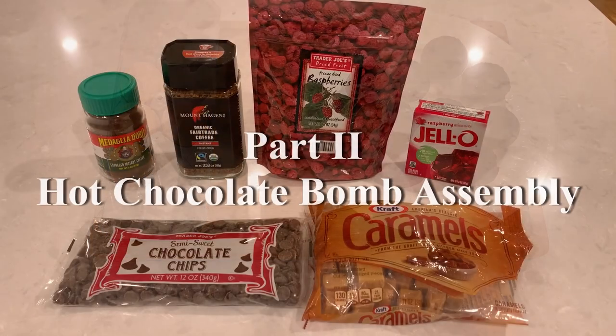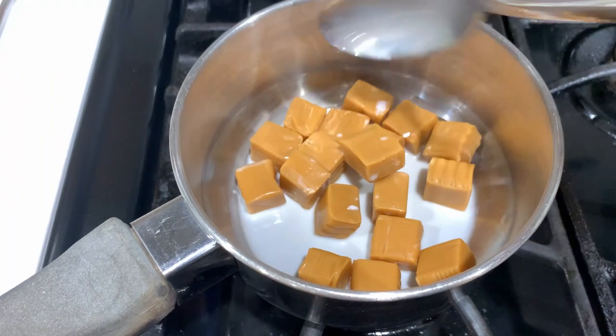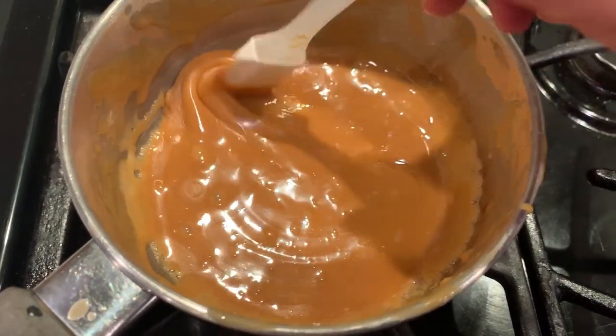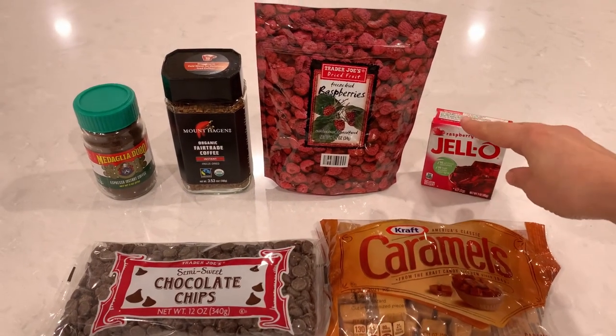To get the flavor of caramel raspberry macchiato, we need to incorporate into the bomb the flavors of caramel, raspberry, and coffee, and there are several ways to go about it. To get the caramel flavor, I'm going to melt down some caramel candy and drizzle it on top. For raspberries, you have two choices.